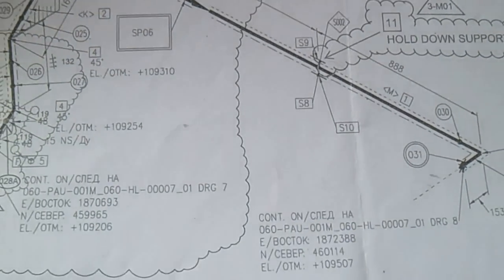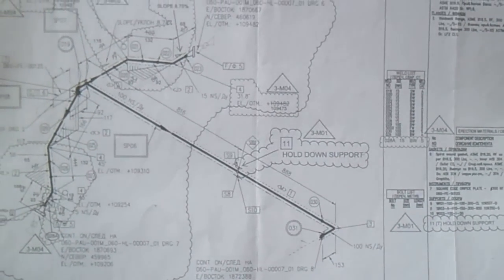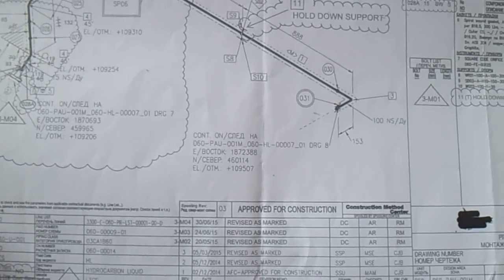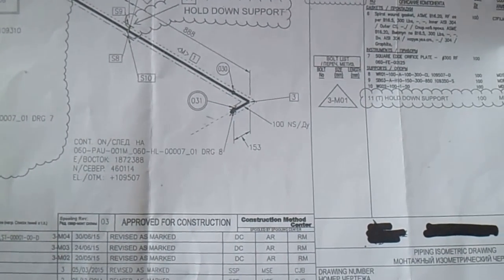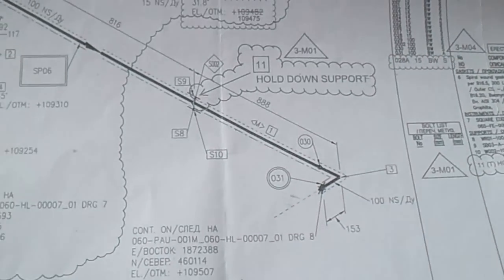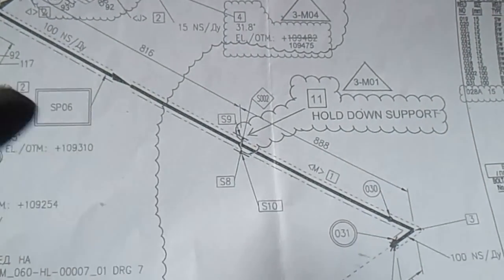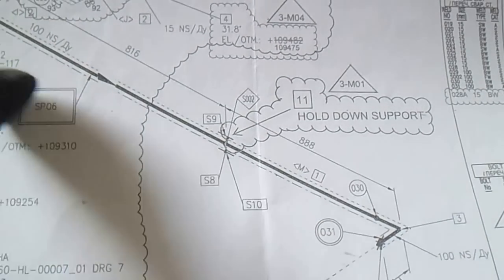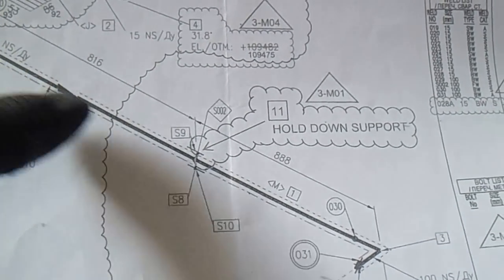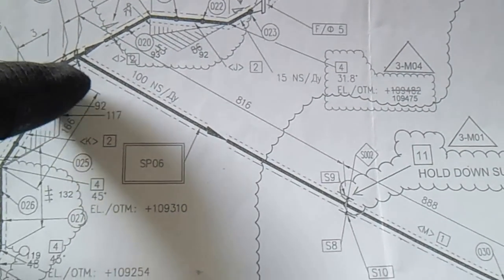This is the actual isometric drawing for you and for new fitters. For specific points, there is a computation to get the spool dimensions - measuring from the center of the elbow and the T (tee fitting).